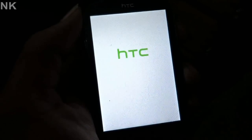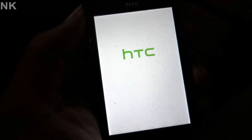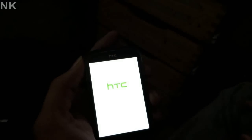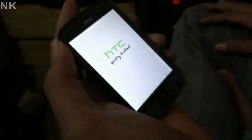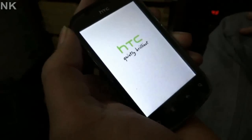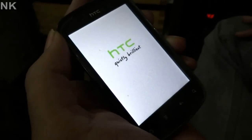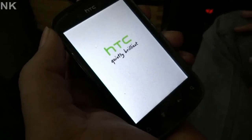This video has been produced by NK Mobile. As you can see the phone has been rebooted. It will take a while because the phone has been gone to factory setting.